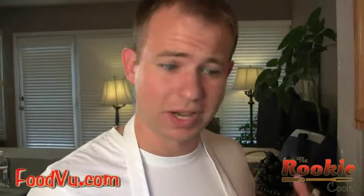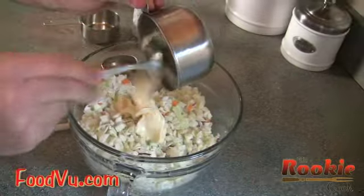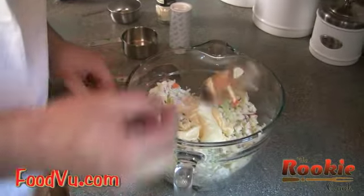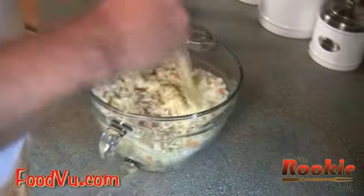Now, most American versions of coleslaw have some form of mayonnaise in it, so we want to add that. We're going to take about three-fourths cup of mayonnaise, add that in, and make sure you get all of that out. And now you're going to want to add a tablespoon of salt. Mix that all together and make sure you get the bottom.